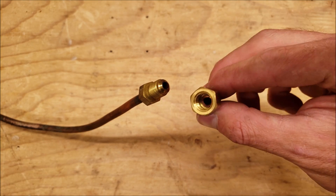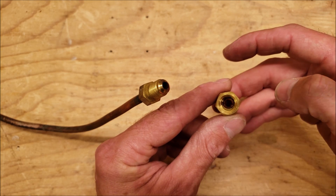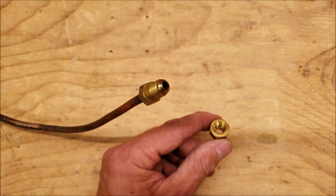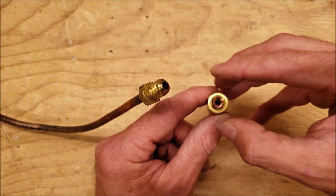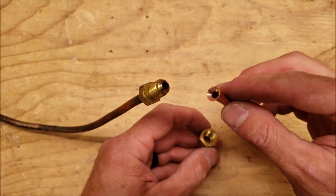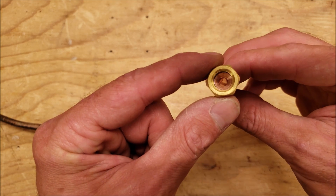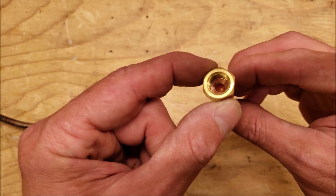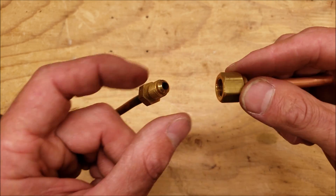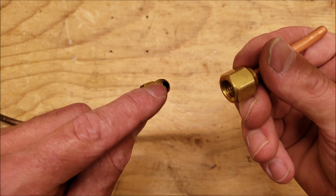Another way to look at it is from inside the flare nut — you're going to see a large surface area. You want the flare to take up the whole area between the threads. The first one we looked at leaves a lot of slop; the second one still has a lot of slop; but the third flare takes up the full surface area between the threads — it just barely fits in there, the tube spins freely, and that's what you want.